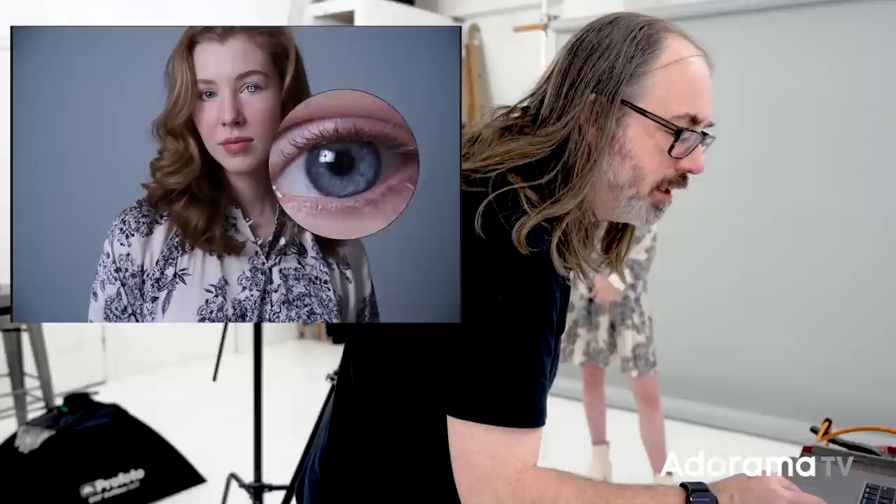If you wanted a round catch light — because I know people always comment about that — you could use a round piece of reflector. Like the Lasso light halo, which is great for this — small, round, makes a nice look. But again, I wanted to match the soft box.